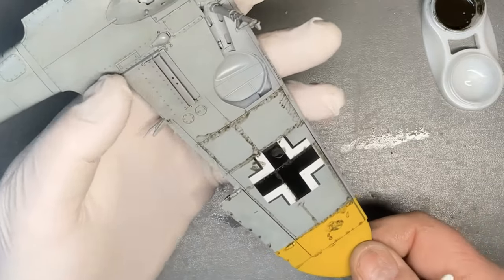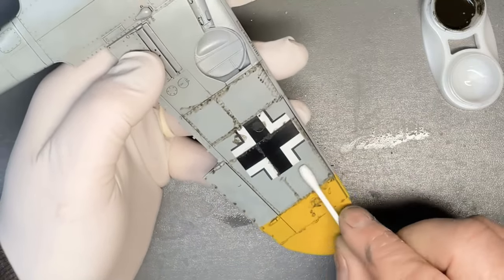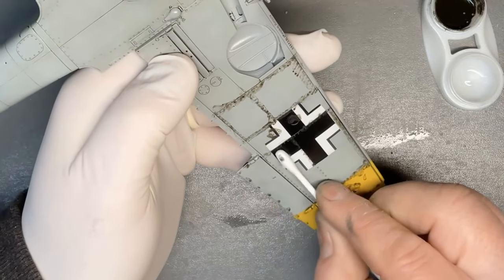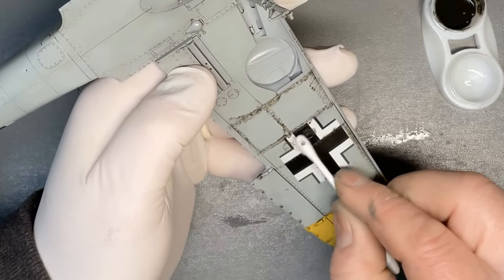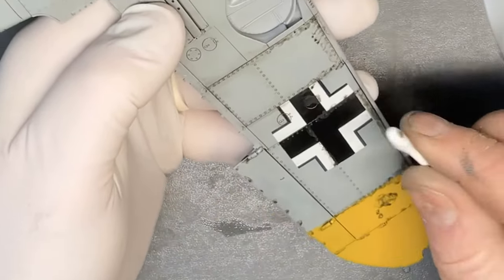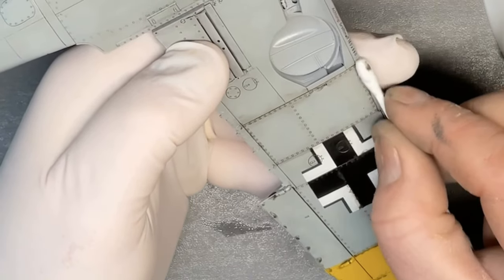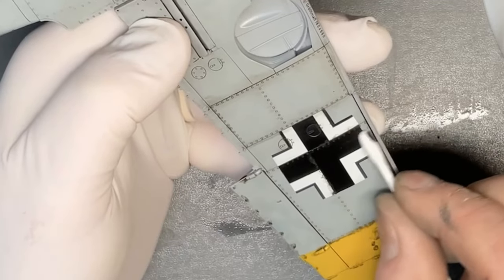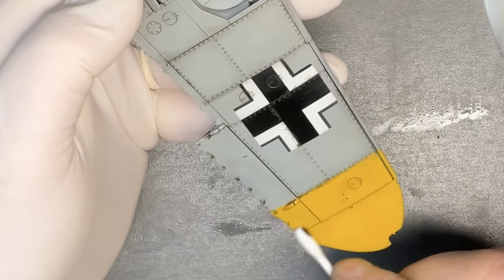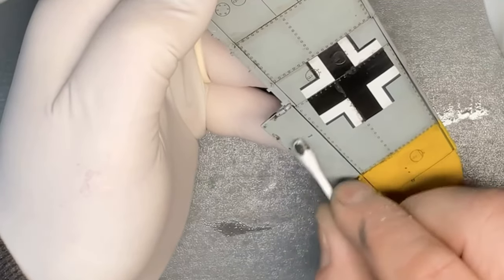This has had time to dry now and I'm going to start to work the wash off. So this is a dry cotton bud — there's nothing on it. If the wash is really stubborn you can put a little bit of mineral spirits or white spirit on the cotton bud and that'll clean it off a little bit easier. But it's useful just to get that wash onto the cotton bud because it starts to introduce some staining into the paint finish.